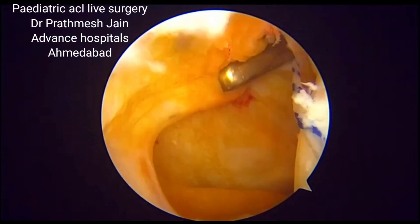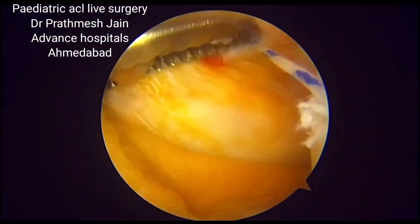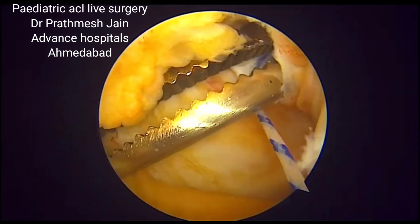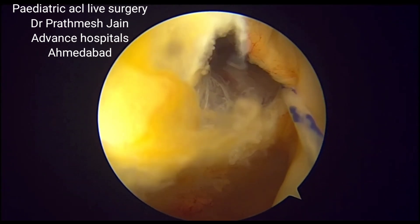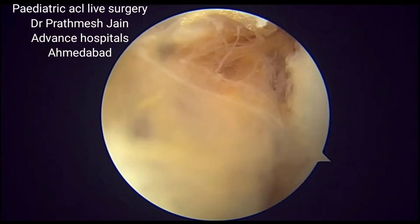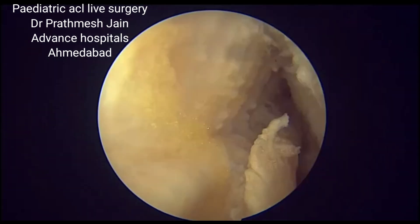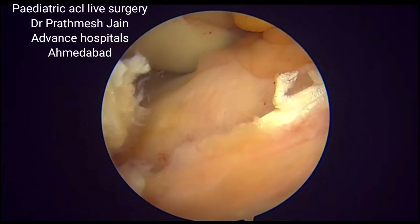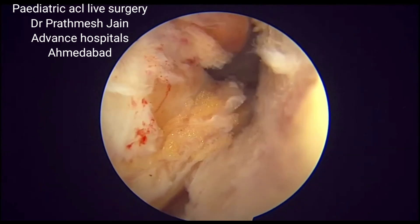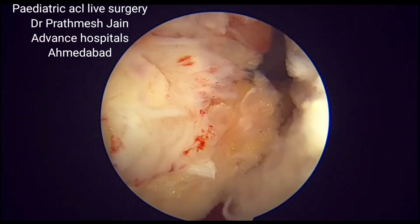This is how we dilate the posterolateral area. Once dilated enough, we pull the wire gently and the fascia lata graft is pulled into the knee joint. You can see the graft is now pulled up into the knee joint, just anterior beneath the intermeniscal ligament, and nicely positioned at its desired location.